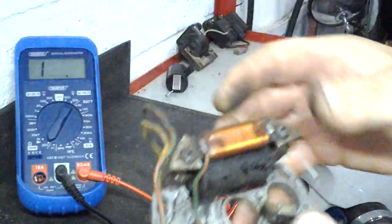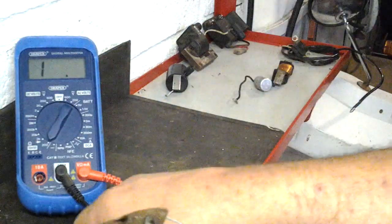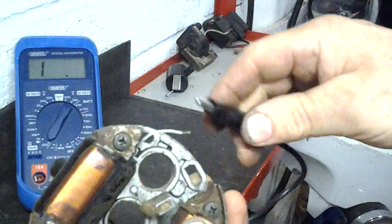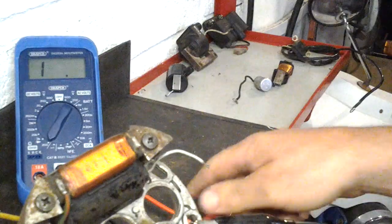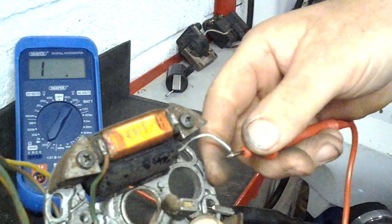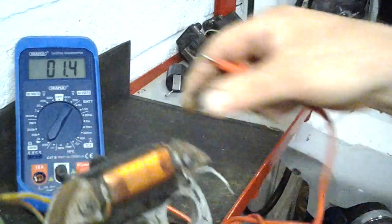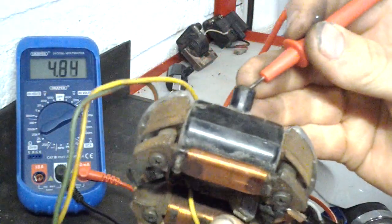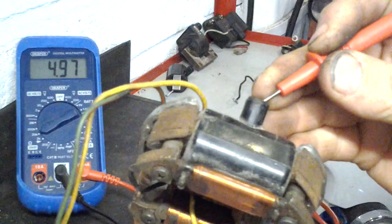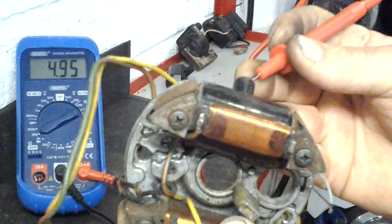This is a Bosch coil off a Maxi — it's the best part of 40 years old and still mounted to the stator as it would be in the bike. You can connect the ground lead to the stator itself. Setting to 200 ohms on the low scale to test the primary winding — it reads the same as before, so that winding is fine. Shift the scale up to 20 kilohms, connect to where the HT lead goes, and there you go: just under 5k, which is perfect for this type of coil. 40 years old and still works fine.